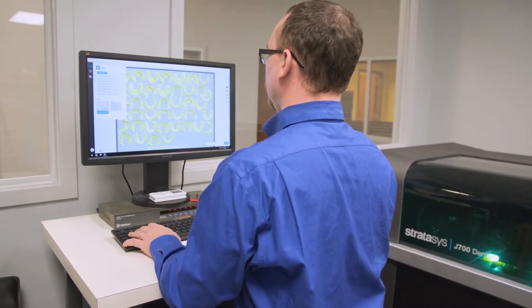The clear aligner market is expected to reach three billion dollars by the year 2020. We don't need all of that, but we'd like a percentage of that.